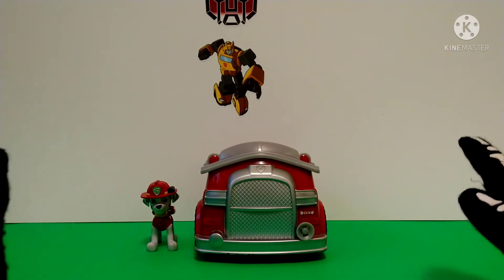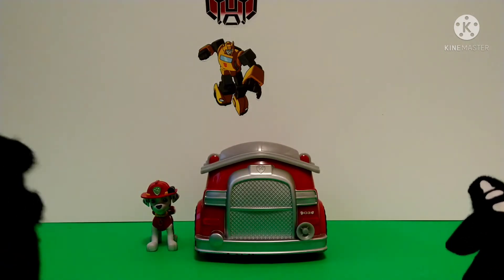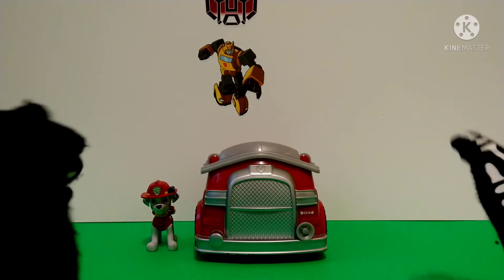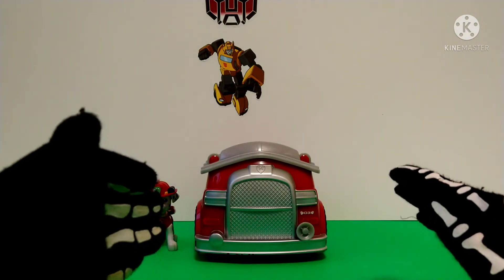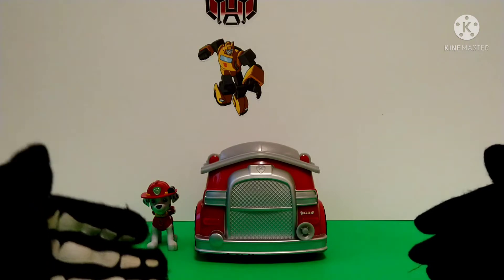Today we're going to be reviewing the Paw Patrol Honor Roll Marshall Fire Truck. Now, if you had watched the channel, you may have known that I kind of have a small obsession with Marshall.